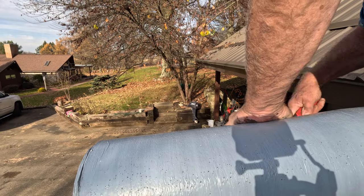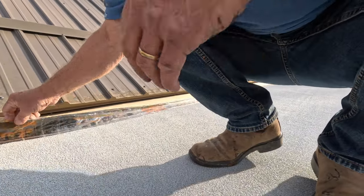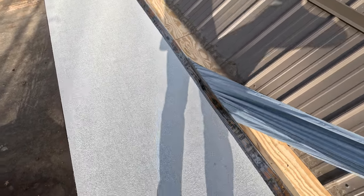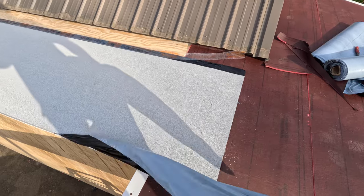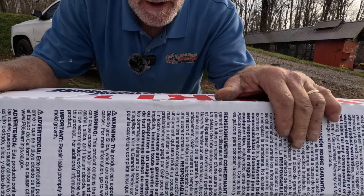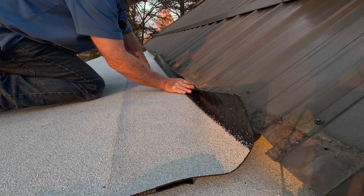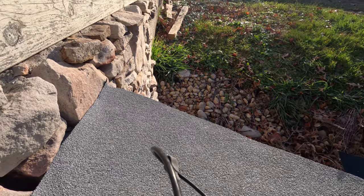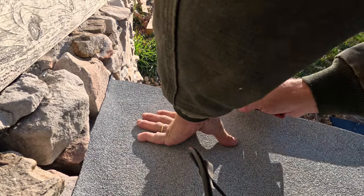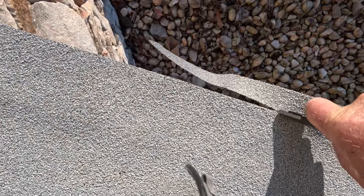Cut it a little bit longer than you want. Stand on one side and peel out the plastic on one half of it so it doesn't move on you while you're removing the backing. I put my blade right through to the metal edge — see how I cut it? Beautiful.